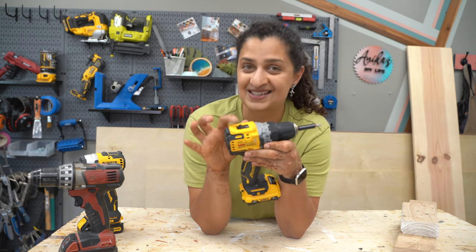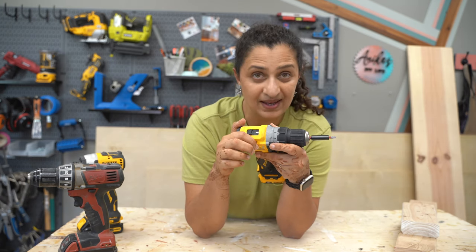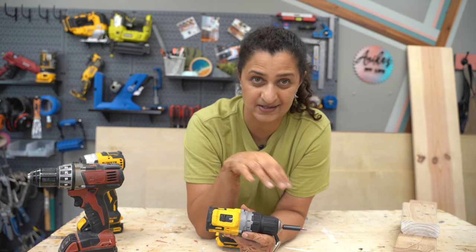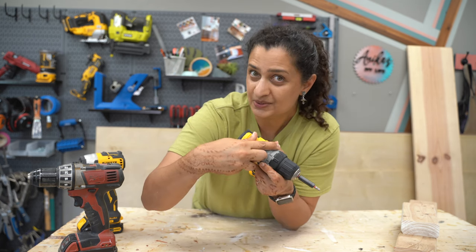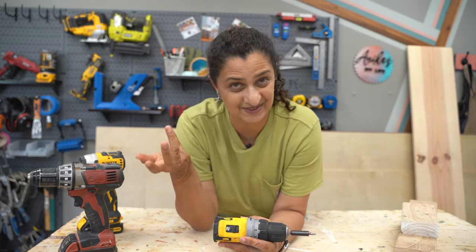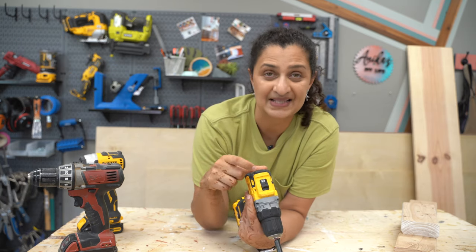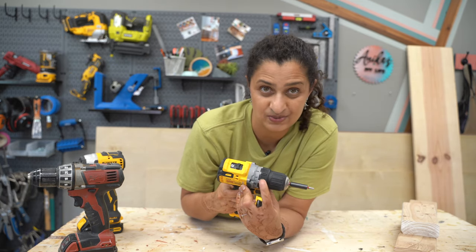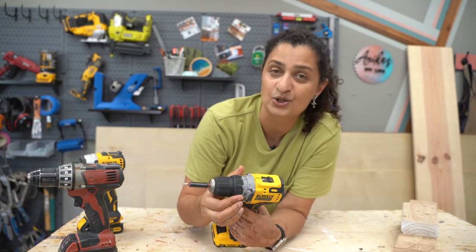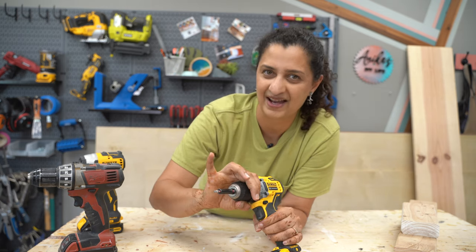There is one more setting: the speed switch with one and two. Number one is low speed, high torque — use this when driving fasteners like screws. Number two is high speed, medium torque — use this when drilling into material. So remember: anytime you are drilling into wood or drywall, set it to two and the drill symbol. Anytime you are driving fasteners, set it to one and set your torque — I always start around seven or nine and go up from there.